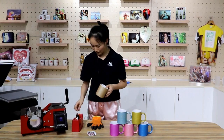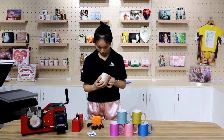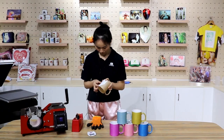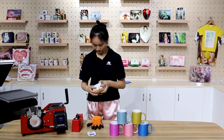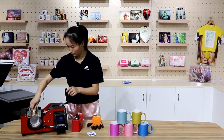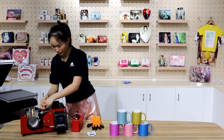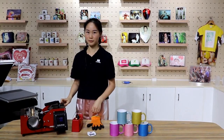The first step is to stick the image with the heat tape. Then slide in the mug. Okay, the press is ready. Set the temperature to 180 degrees and time to 165 seconds. And press down.